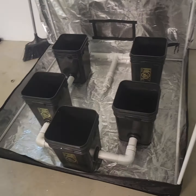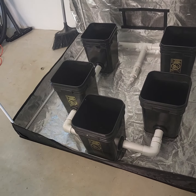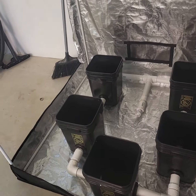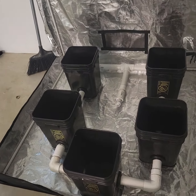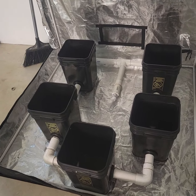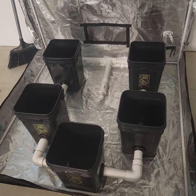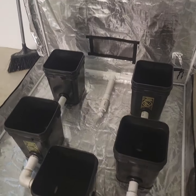What's up YouTube, this is Heisen. I just want to talk about the new system I got coming up. Everybody knows I love UWDWC - it's my baby, this is me. I love growing in these buckets.